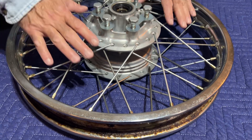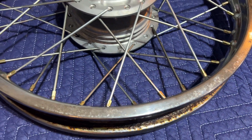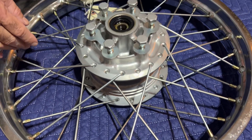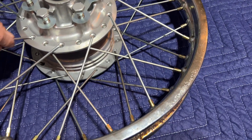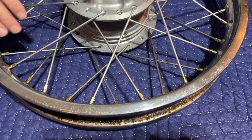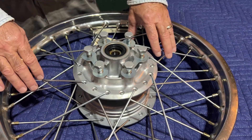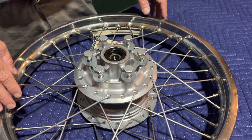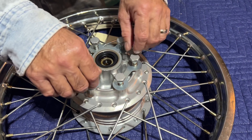The spokes are new old stock — not all the spokes are absolutely perfect but the majority of them are really nice. Some of them show their age from sitting for a little bit, but there's no rust or anything. This is a very nice, well-built wheel.